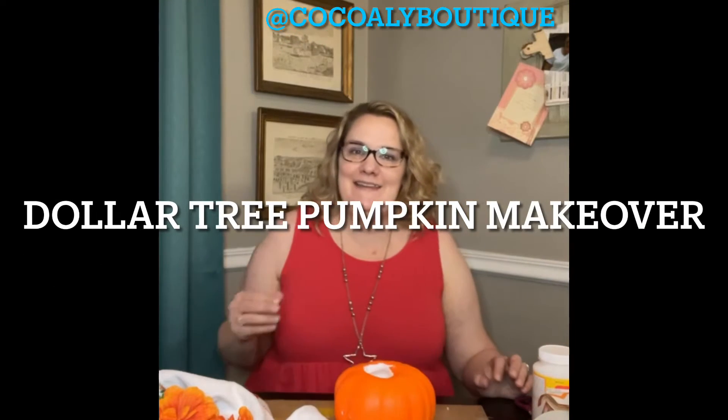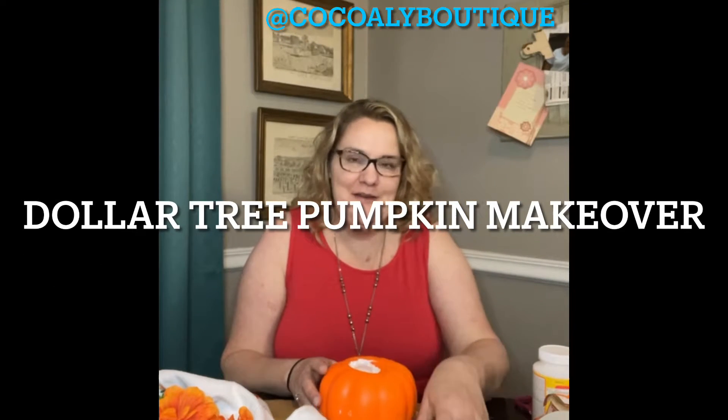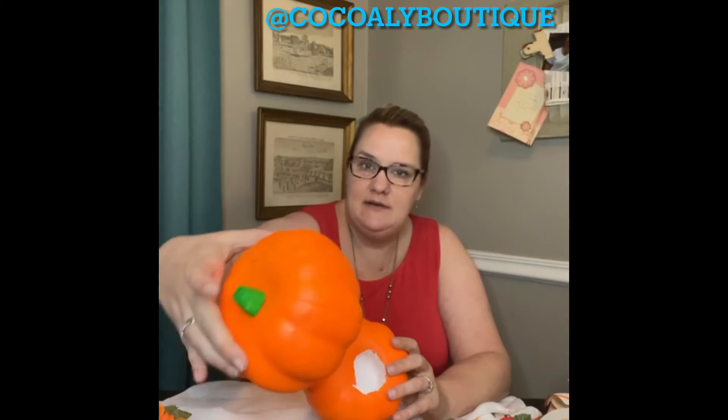Hello, hello everybody! It's Stephanie with Coco and Allie Boutique Crafting Page. What I'm using tonight is one of these styrofoam pumpkins — it looks like this — from Dollar Tree, and this cute towel from Dollar Tree.